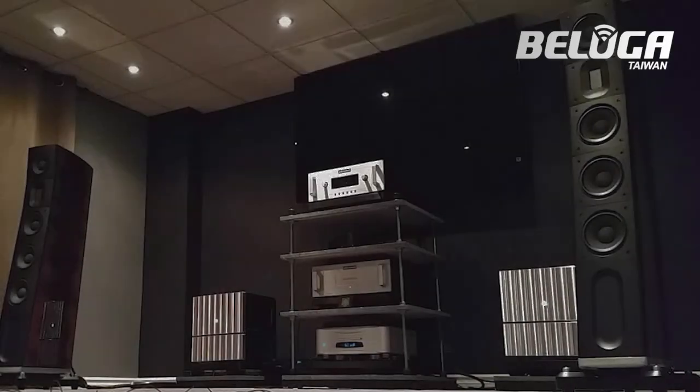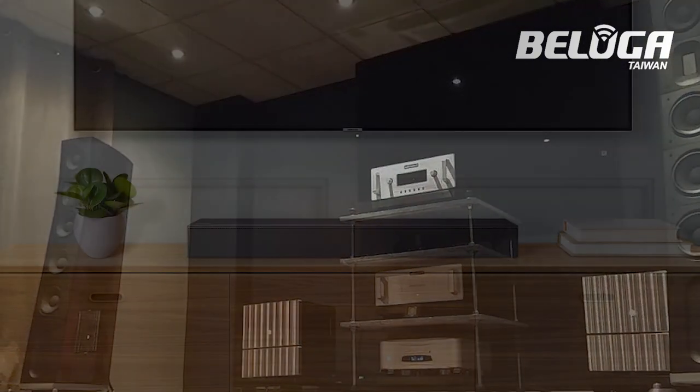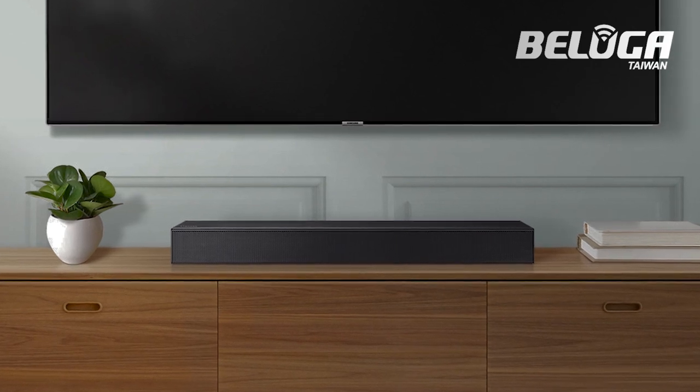Do you have trouble with one of these situations? You want a high-end audio system but the speaker boxes take up too much space? You're thinking about getting a sound bar but the sound quality of the small speakers doesn't satisfy you?